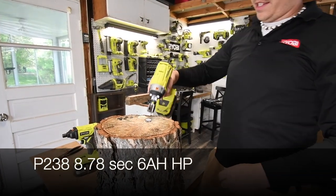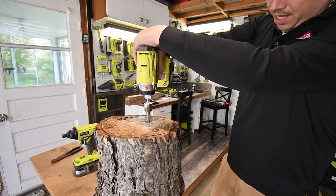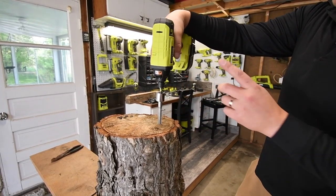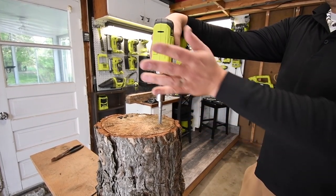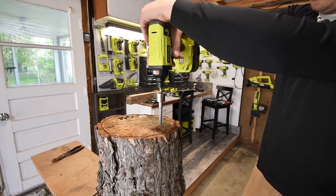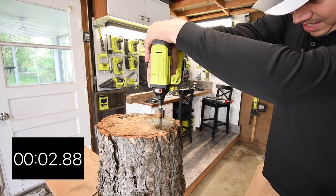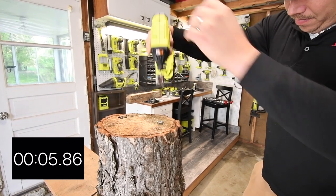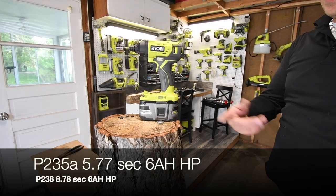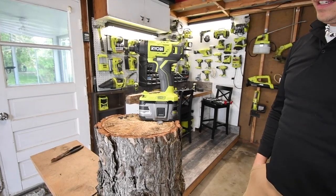There we go — let's take it out. I'll be impressed if the P235A can even just do the task — I'm not worried about time. If it's able to do it, this is a damn good impact. Three, two, one — it's a good impact. It's not brushless, but it did that, and I feel even faster than the P238. Let's take it out.